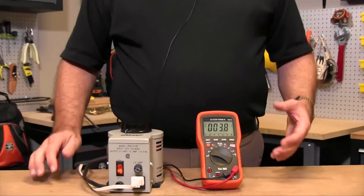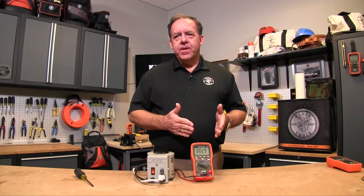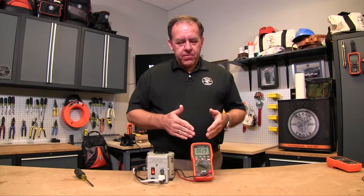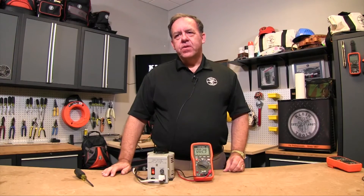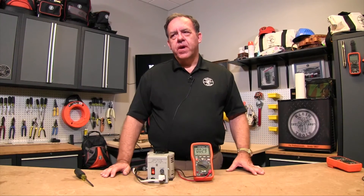This could be advantageous if you're looking for very fast readings. The one advantage of auto-ranging is that it's very simple to use, but it may take the meter a little bit of time to find which range it should be in. If you select a range like a single decimal point range, it will display that voltage much faster when you take a voltage reading. So there's a tradeoff between speed and ease of use using the range button.